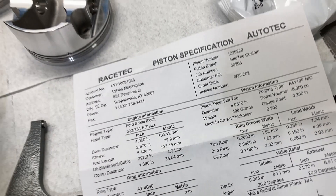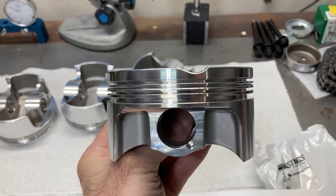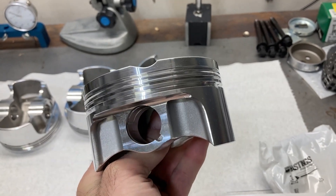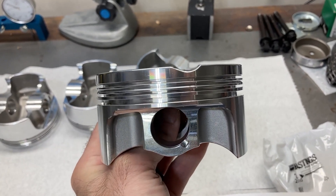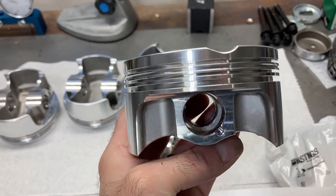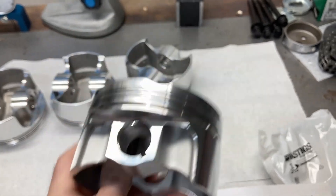You measure pistons 90 degrees to the wrist pin, so you end up measuring across the skirt. Pistons are not straight up and down — they have a lot of different shapes to them that you can't really see with the naked eye. They are tapered, so if I were to measure down at the bottom across the skirt, it's going to be different than up here at the top of the piston.